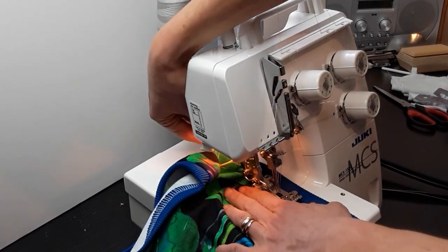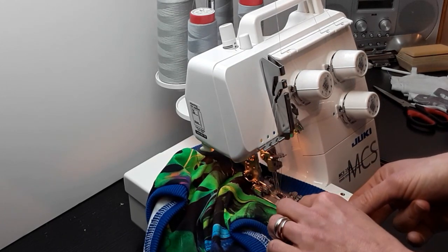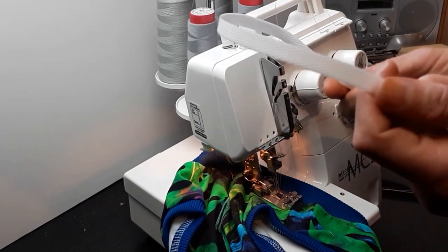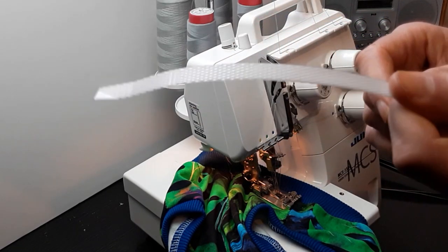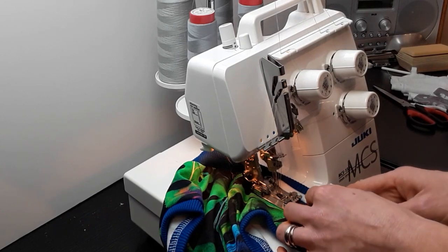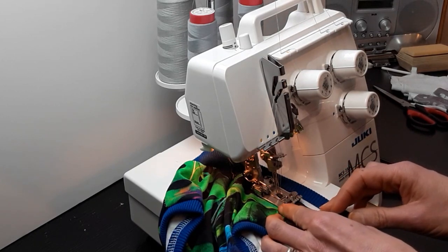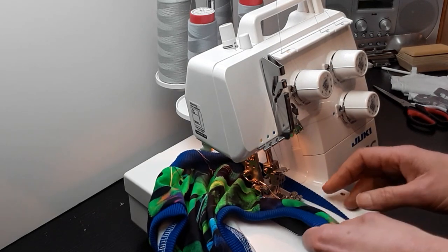Let's sit down and go. Some people have problems going through seams because they can be bulky. This is a bit of plastic — the kind you get when something is packed from Amazon — you can use it as a seam jump so your foot stays level. Let's see — I don't think I need it here. No problem whatsoever, even though it is a pretty bulky seam because I'm using ribbing.